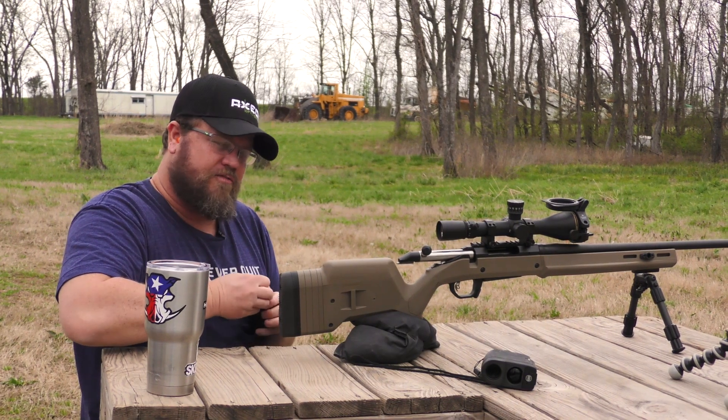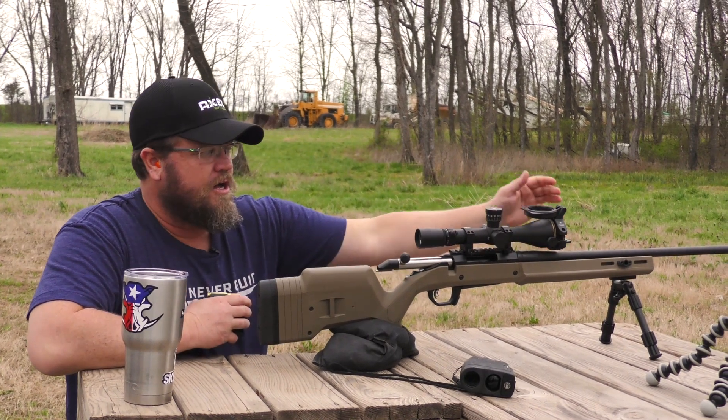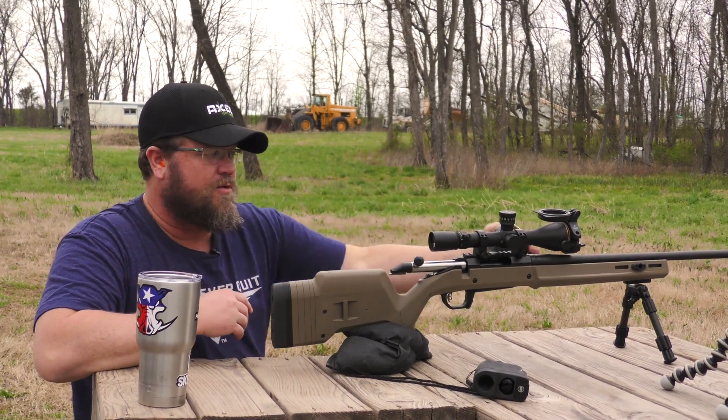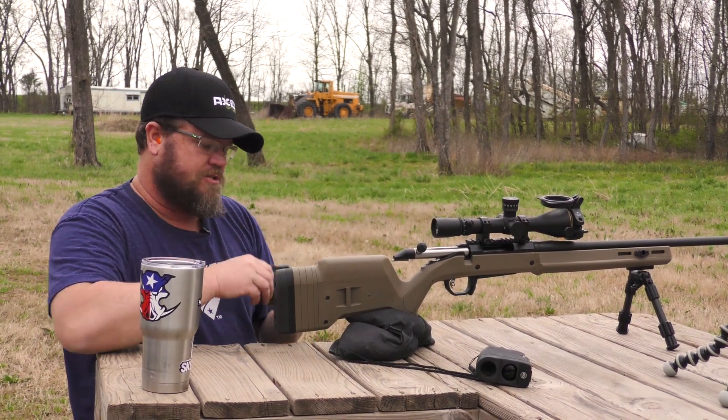They do make two different versions. They make a version that attaches to the rail, and then they also make this version here that attaches to the scope. So if you don't have a rail on the front of your gun, don't worry about it — you can use this version and just attach it to the scope.